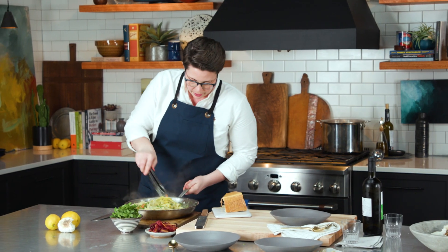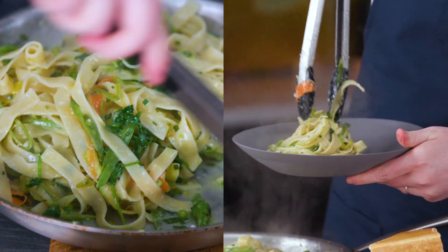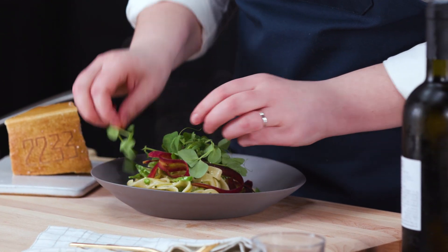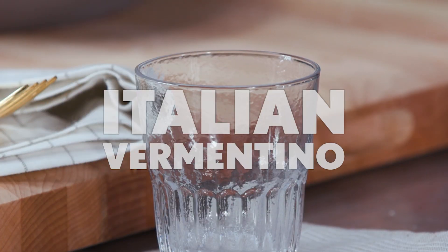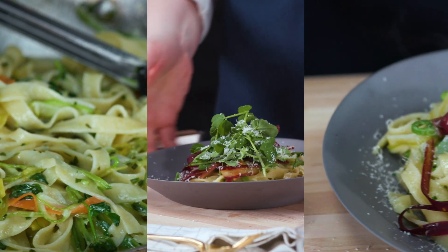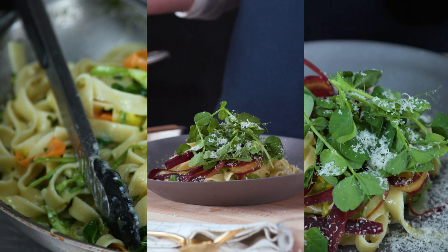Look at this delicious pasta — it's so creamy and saucy. We're going to finish it off with a few of our purple shaved carrots for color, fresh pea tendrils, and a nice shaving of parmesan. This gorgeous crisp Italian Vermentino is going to pair perfectly. Like springtime in a bowl — and there you have it: Pasta Primavera, the ultimate springtime pasta.